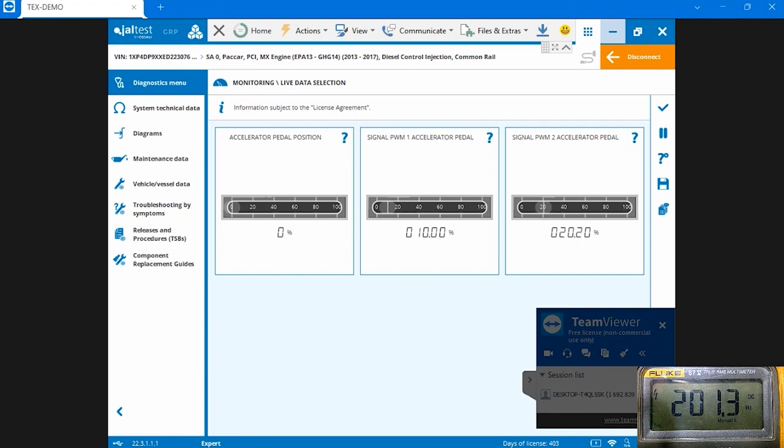If you look here on my software, I have JAW tests running and you can see that I have three PIDs up here: accelerator pedal position percentage, signal PWM accelerator pedal one, and signal PWM accelerator pedal two. The software doesn't give you voltage pins directly.